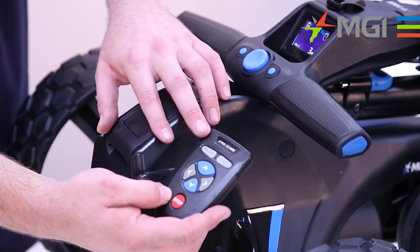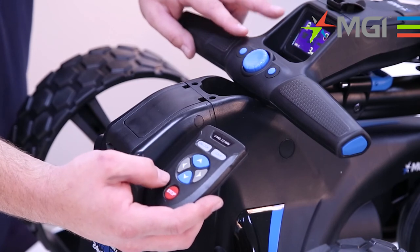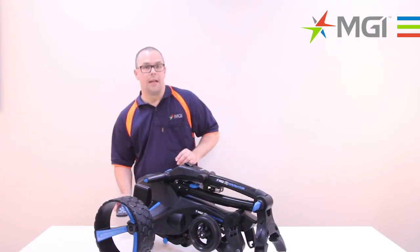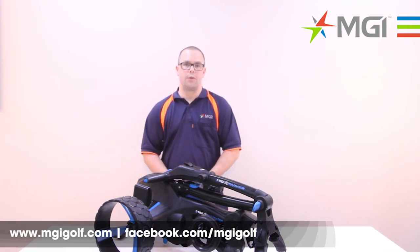You will notice that the lights have disappeared and the top box has illuminated. This is now paired to the buggy. If you would like more information please visit our website at www.mgigolf.com.